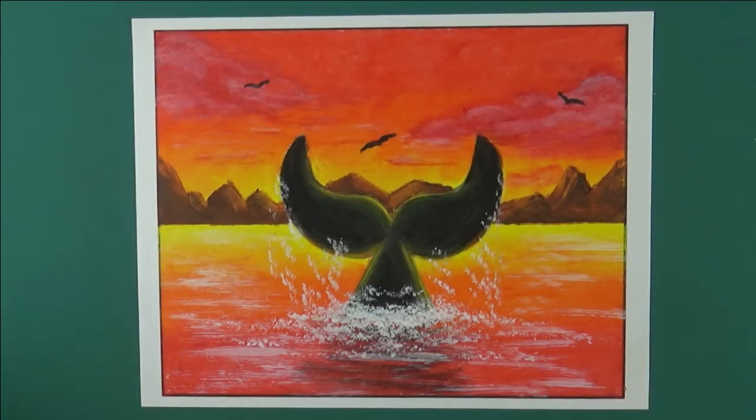Hello and welcome to this color it in video. Today I'll show you how to color this whale tail picture. If you want to follow along with me, you can print the whale tail page from my e-coloring book number two, which will be linked down below. You can print this onto smooth cardstock.